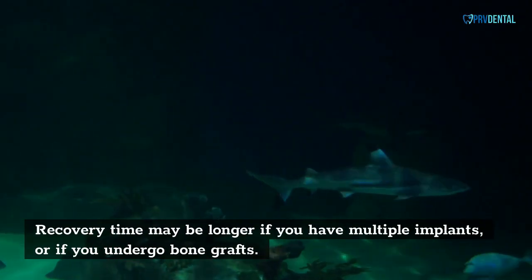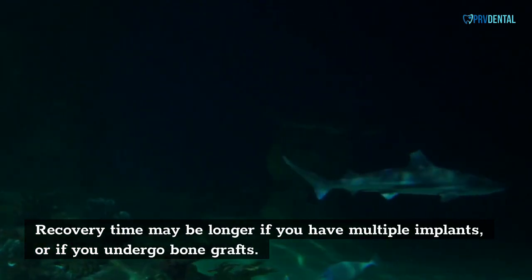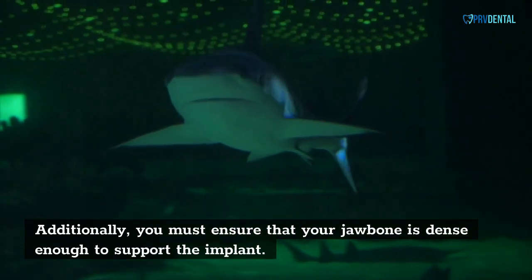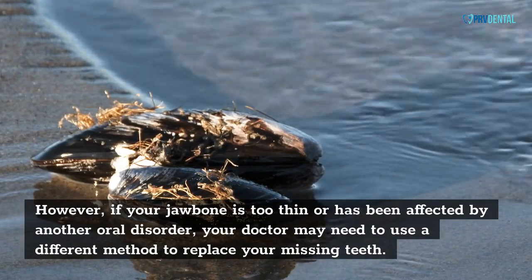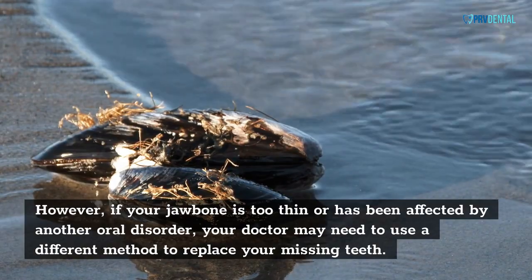Recovery time may be longer if you have multiple implants or if you undergo bone grafts. Additionally, you must ensure that your jawbone is dense enough to support the implant. However, if your jawbone is too thin or has been affected by another oral disorder, your doctor may need to use a different method to replace your missing teeth.